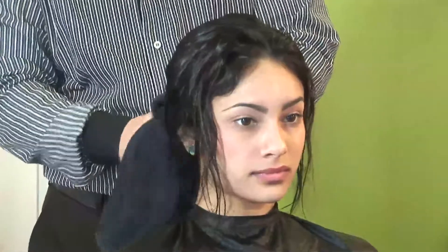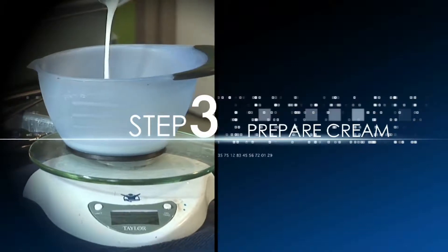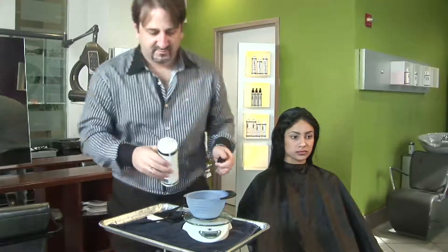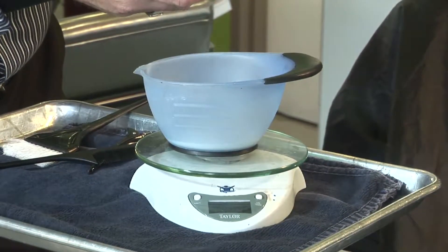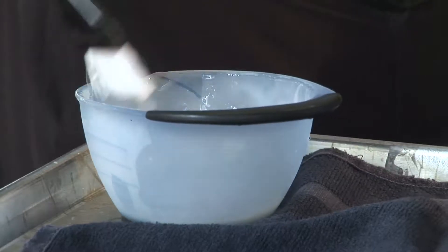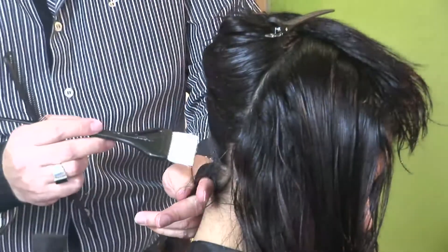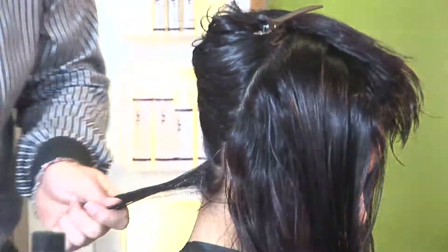Use a damp towel to pat down the hair. Pour the Sleek Texturizer Cream into a small bowl. Using this chart, choose the correct amount of cream for short, medium, or long length hair. With a brush, begin at the nape of the neck in half-inch sections and apply the Sleek Texturizer Cream.